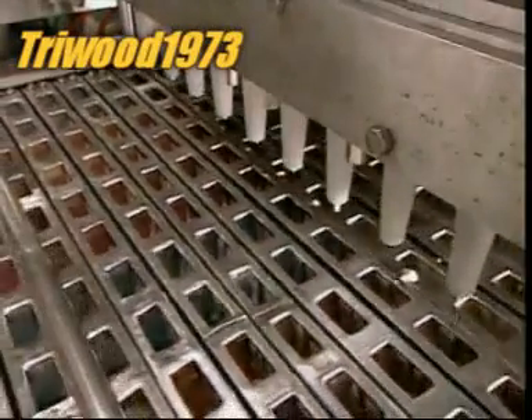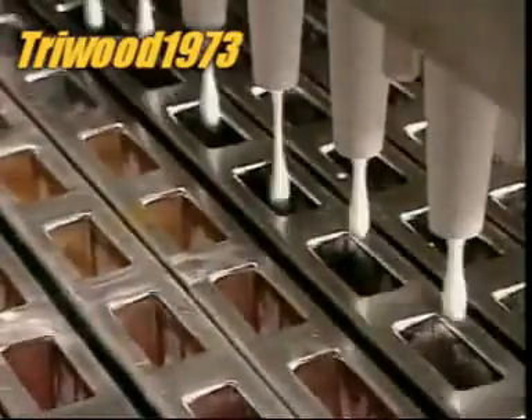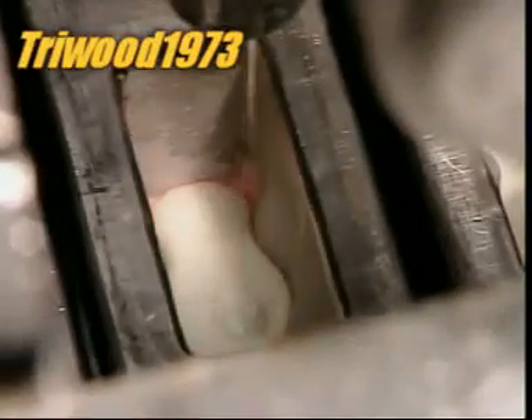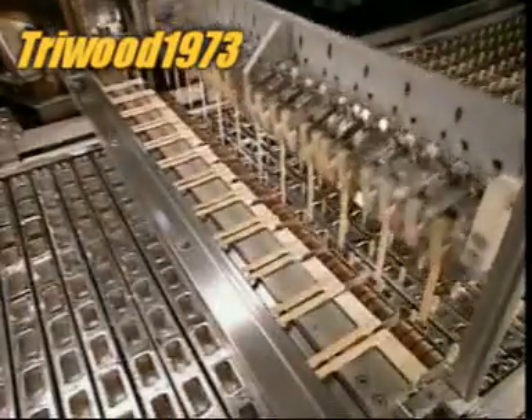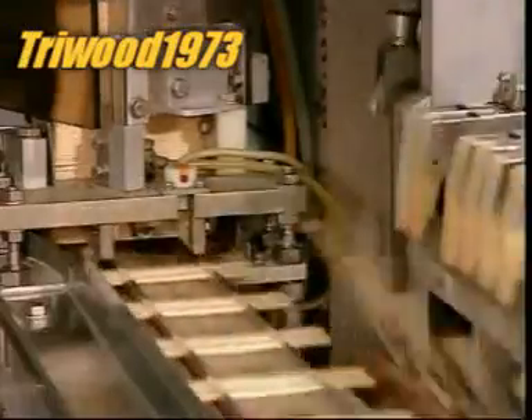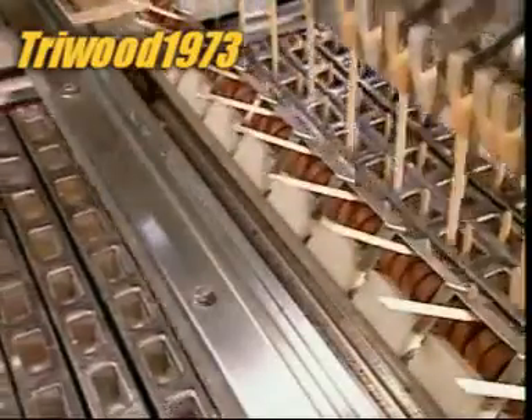The shells are still floating in the brine as they reach the filling station. The machine shoots in the ice cream, overfilling the shell to create a one centimetre cap. The ice cream begins to harden in the cold brine. Once it reaches a semi-frozen state, a machine appropriately called the stick inserter places a wooden stick into each mould.